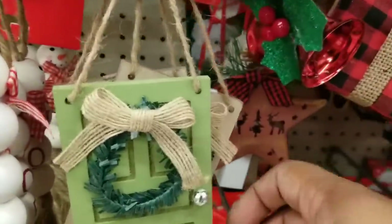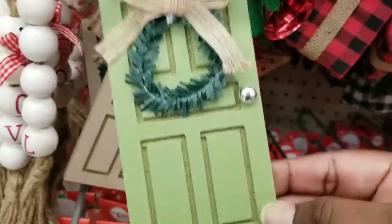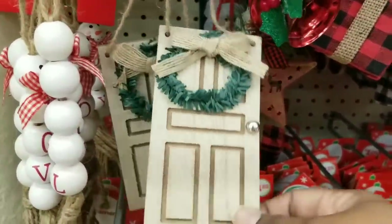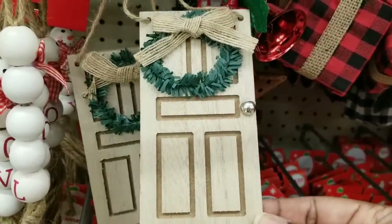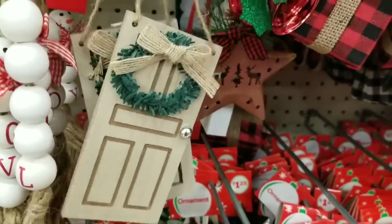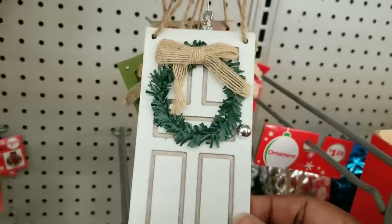I love the little doors — these are actually a really good size. They have them in green, and also in a really beautiful neutral color with a wreath on it. If you didn't want color and wanted to go more white, they definitely had the white doors with a wreath on it as well. They're all $1.25.